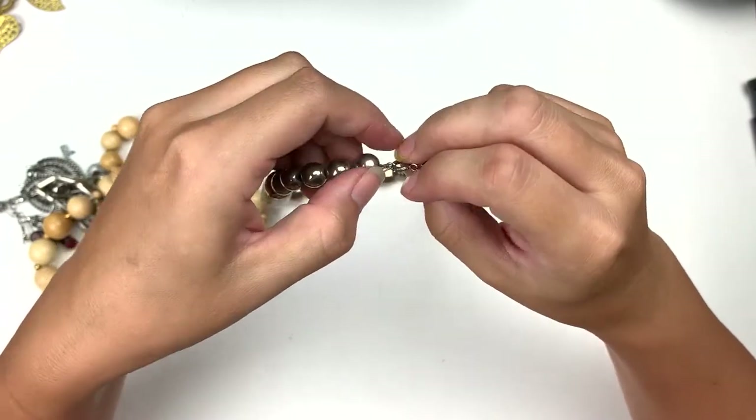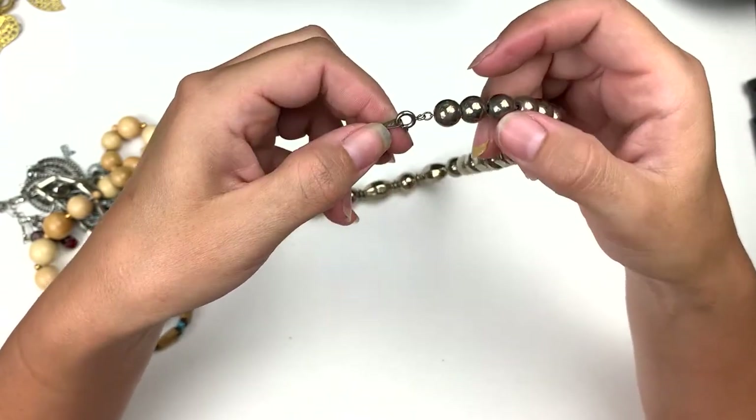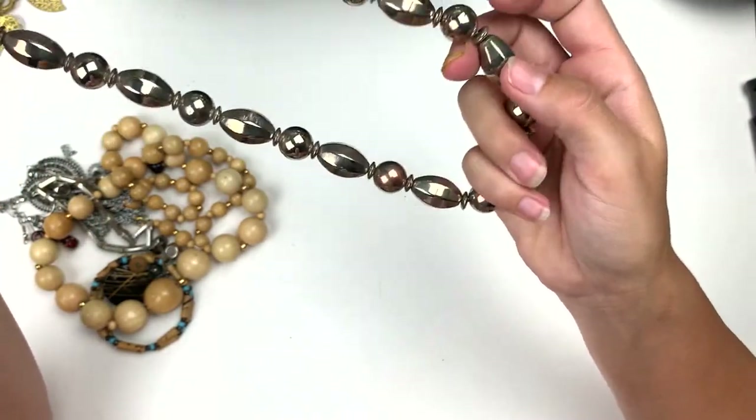This little one — it says Korea there on the little tab, and these are some kind of dingy silver tone beads, but that's still a fun necklace.